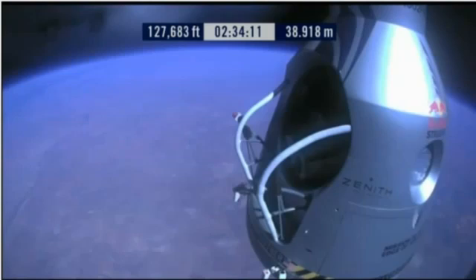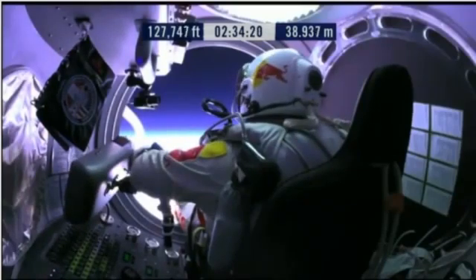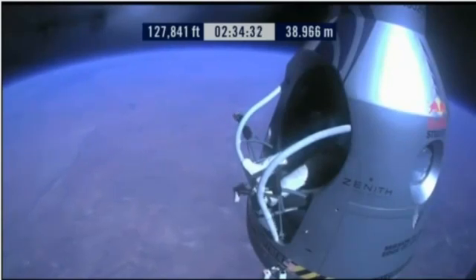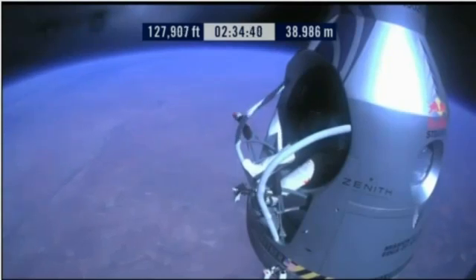Item 28: slide the seat forward. Item 29: release seat belt. Release the seat belt. That's good. Slide forward into the rest position.